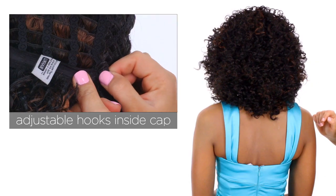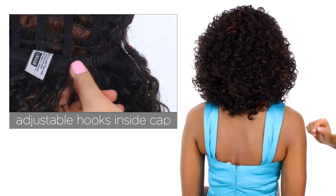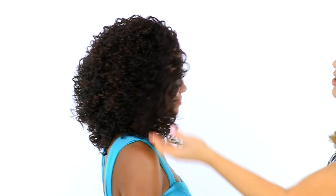You can adjust the cap size at the neckline with the adjustable hook closures. The overall style is very flattering — you can see that the profile is extremely nice and modern, and you can change up the style since it's heat friendly.